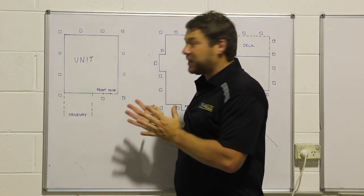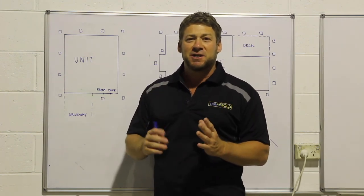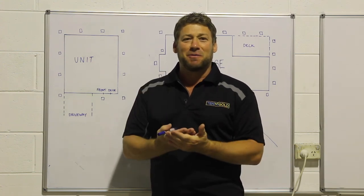So that shows you a bit about how to set out a house. We'll show you some more videos on site as we do as professionals. Have a great day — good luck guys. Get your system in well and you'll protect your home from termites. Take care.